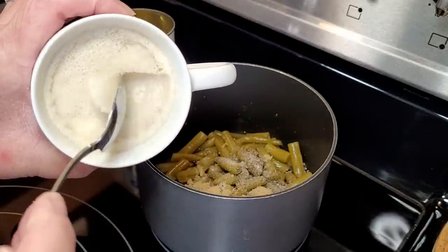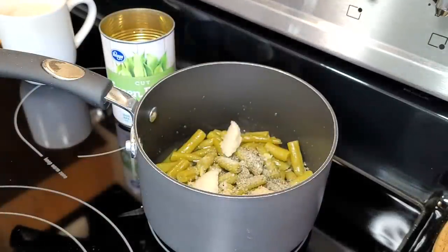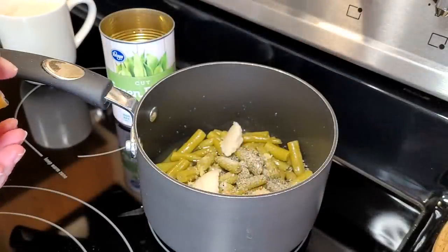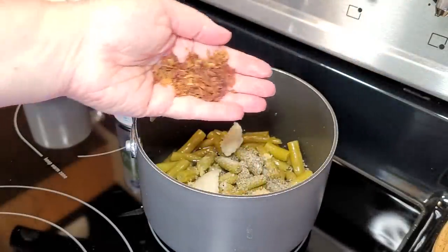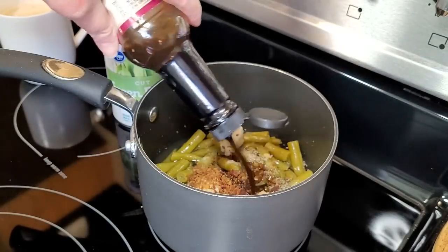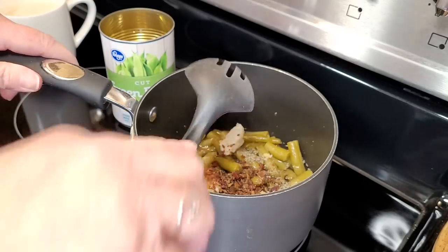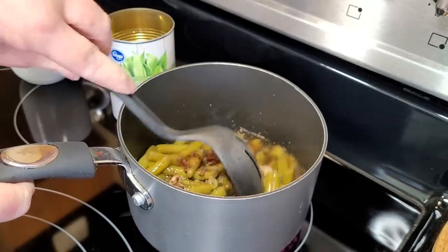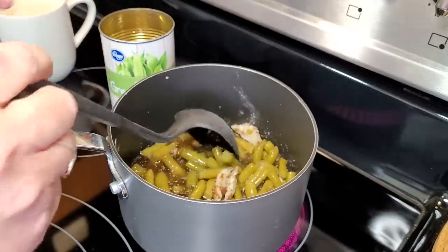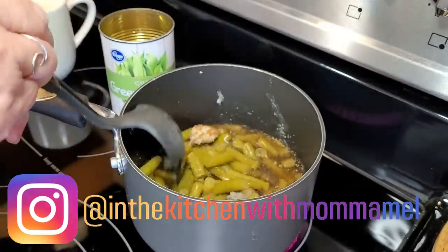I'm also going to get me a little bit of bacon grease right out of here and throw that in. If you don't have bacon grease, you can just use regular cooking oil or something like that. I also have this little bag of real bacon pieces — there's just a little handful left — I'm going to toss that in. Then I'm going to come in with a nice big splash of Worcestershire sauce. If you have soy sauce you're welcome to use that, but I'm not a big fan. Now I'm going to turn this up on a pretty high heat, mix all this in. I'm going to let it come up to a real good boil. I like to cook my green beans pretty hard.